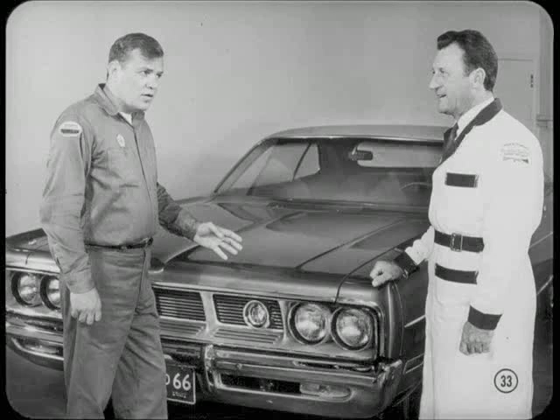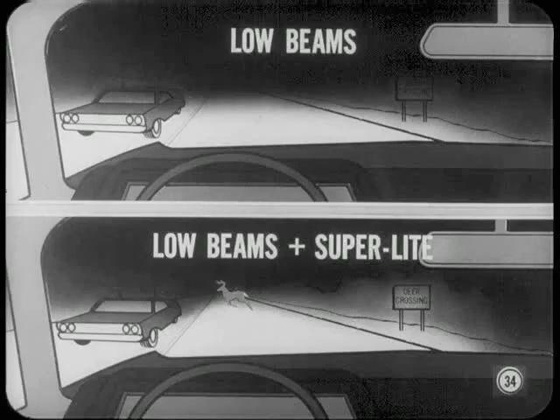I see that this car has the new SuperLight — what's the story on it? The SuperLight is optional only on Polara and Monaco models. It's an auxiliary high-intensity driving light used with a headlamp low beam. The SuperLight complements the headlamp low beams to throw a concentrated rectangular beam of light on the road.